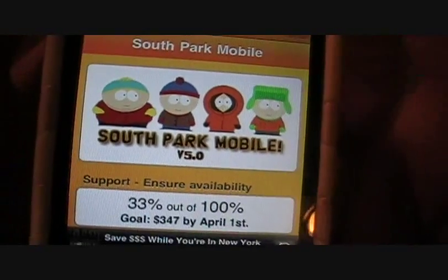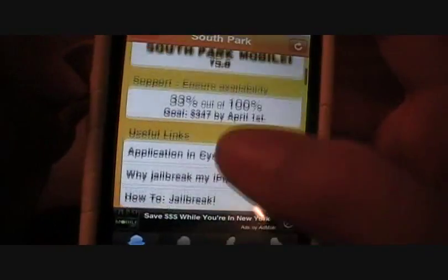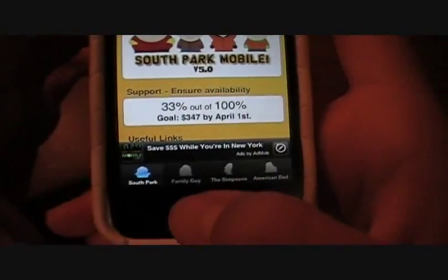South Park Mobile is already on version five — they've been through a lot. And as you can see, this is their page. I really like South Park.